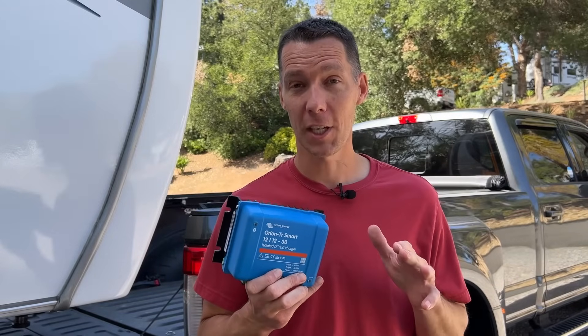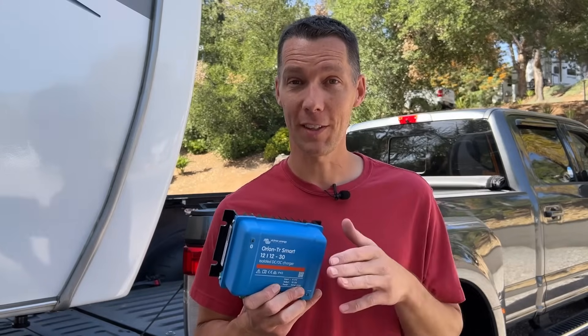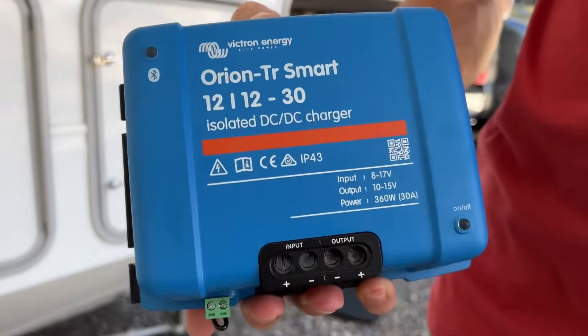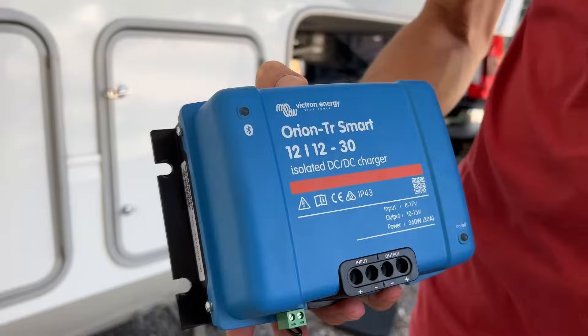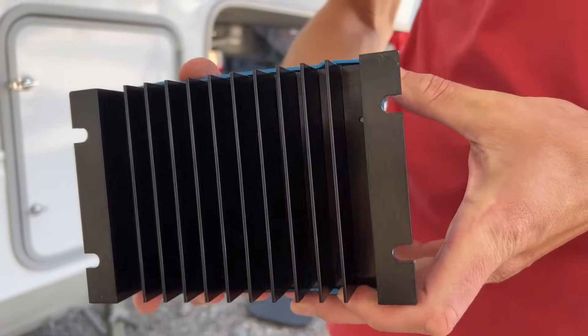There are two different styles of DC to DC chargers: isolated and non-isolated. The non-isolated charger simply boosts the voltage going through it to charge from one battery to the other. This Victron charger is the isolated style, so it separates voltage from one battery to the other. This gives the DC to DC charger the ability to charge a lithium battery from a lead acid battery because you can set the voltage you want it to charge at. This is important because lithium batteries charge at a different voltage than lead acid batteries.